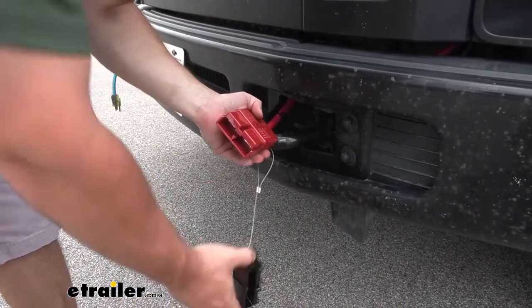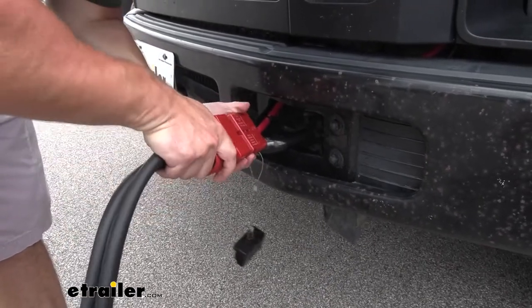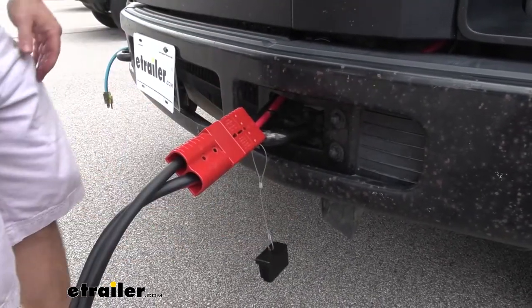Let's pull the cap off and show how it works. You take the quick connector, speed it in, plug it on this side. Let's go hook up the cables.